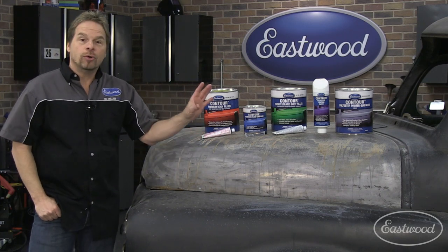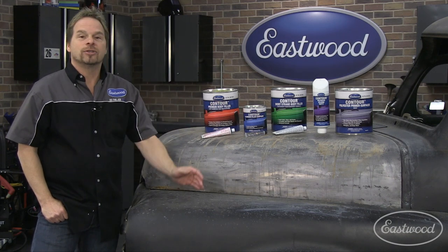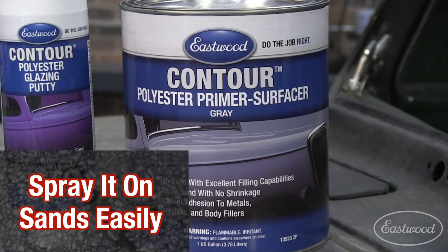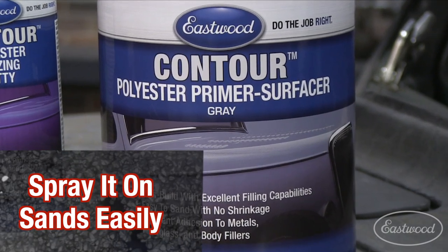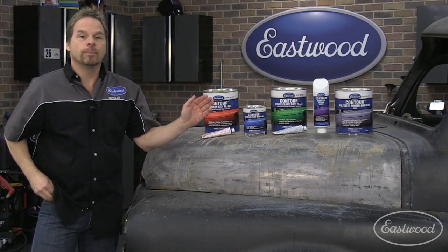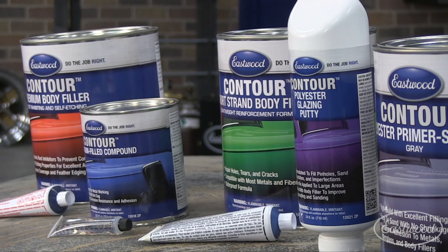Speaking of spray coatings, there's a coating that is not a primer — it's still a filler, it's spray filler. Contour polyester body filler is a wonderful opportunity to get that one last chance to perfect your panels, block them to laser straightness, correct or repair or accentuate style lines. It gives you a great opportunity to really elevate your bodywork and get it ready for those final steps in painting.